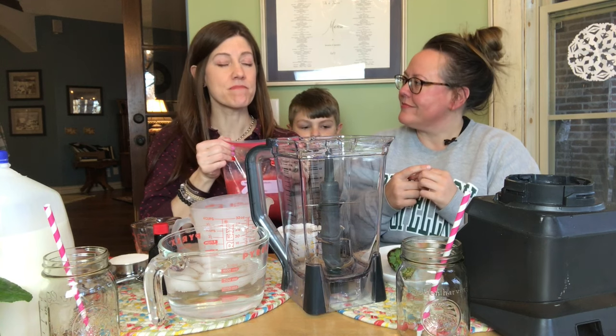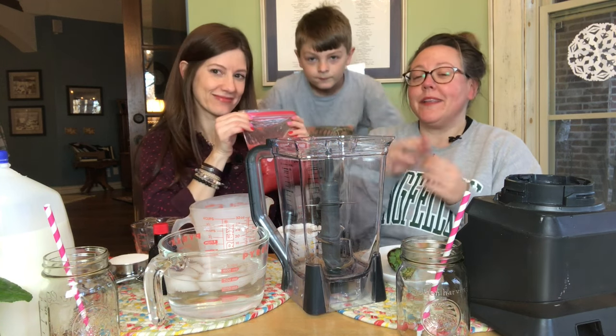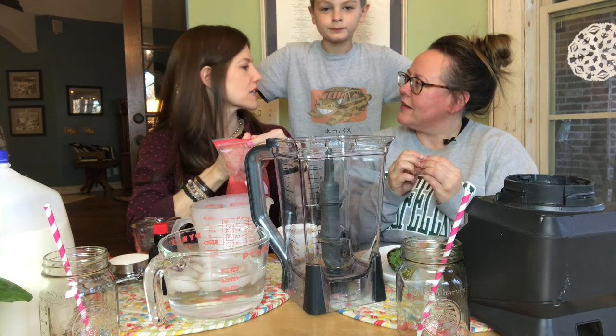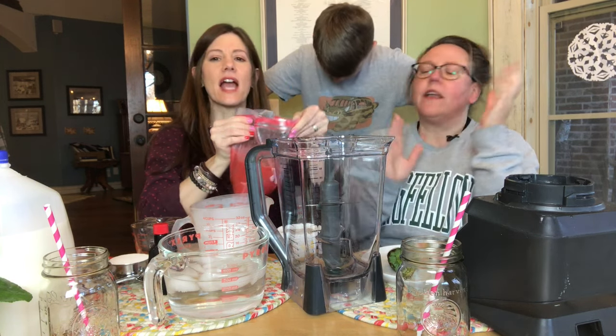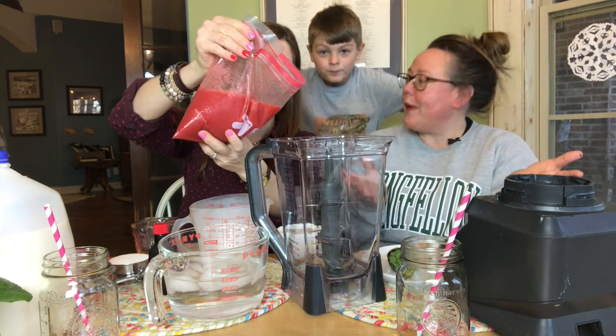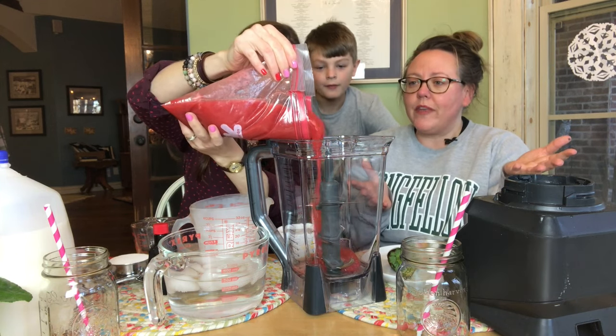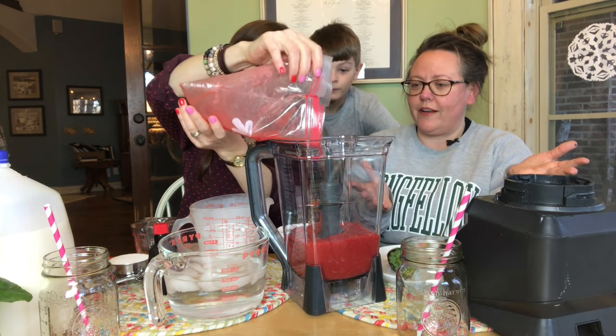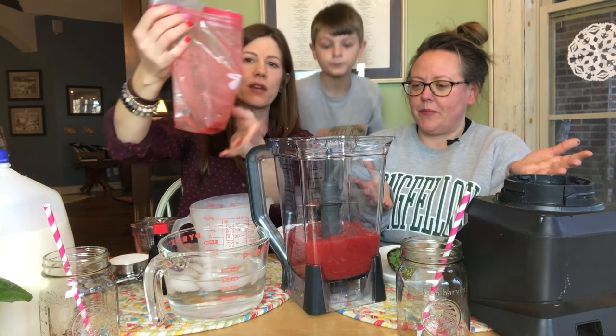So I added powdered sugar to this — never mad at that. If you do this, you just add it to your own personal taste. Sweetened as you prefer. Taste your berries, see how sweet they are, and then adjust. We've got about 24 ounces of concentrate.